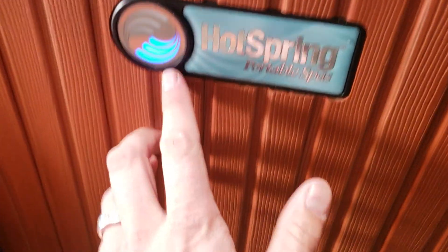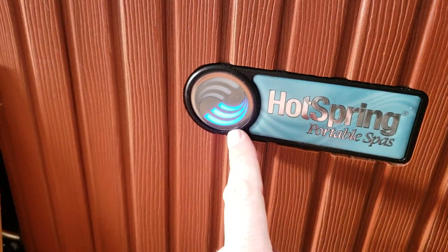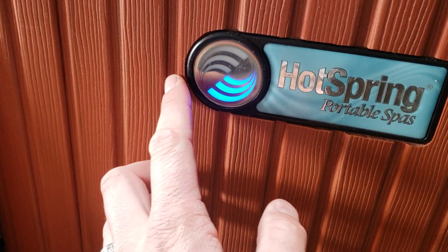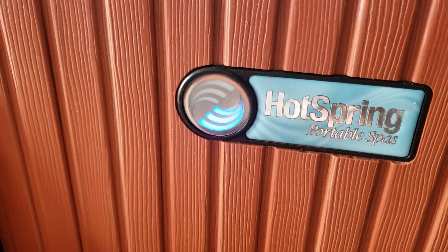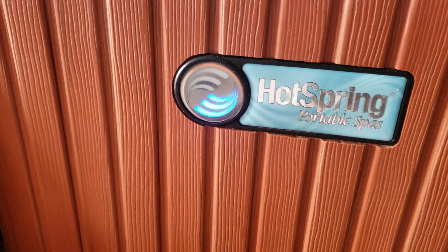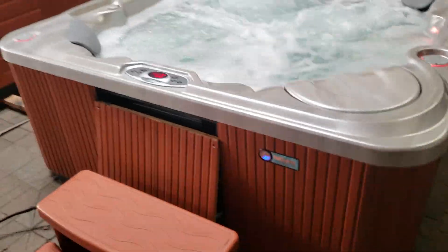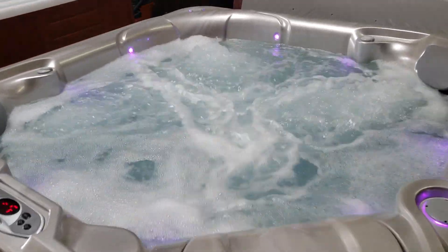Here's the self-diagnostic blue light. Solid blue means everything is running perfectly and hooked up correctly. When it turns green, it means it has reached its current set temperature. And if you ever see it flash or anything like that, it will actually self-diagnose itself and tell you what's going on with it.